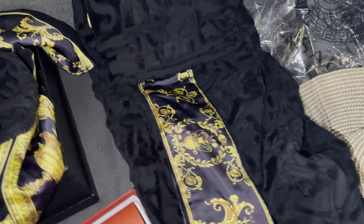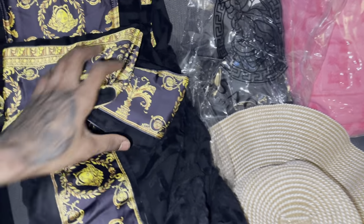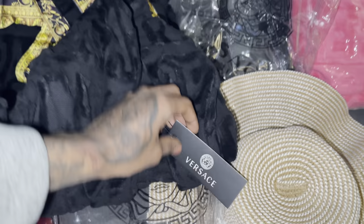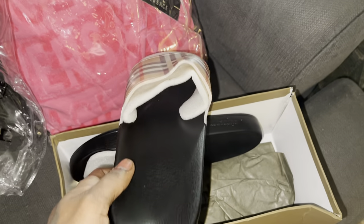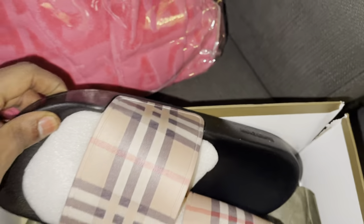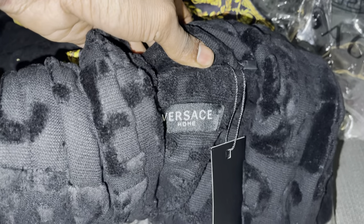We also got the robes — as you guys can see it's a pretty big robe, one size. I also want to show you guys some Burberry swans. And here's a pink robe — only this one in the bag. As you guys can see, the robes are a pretty big size.